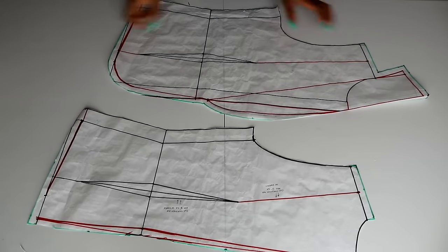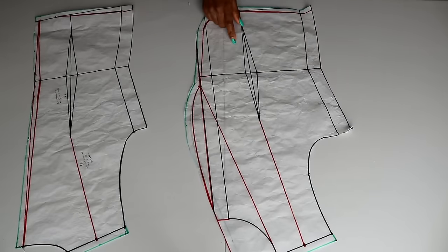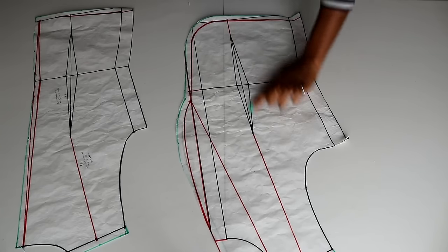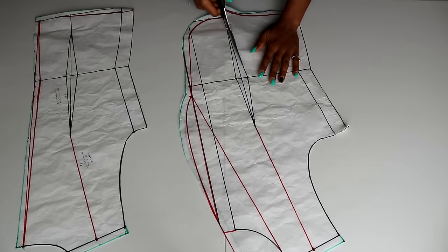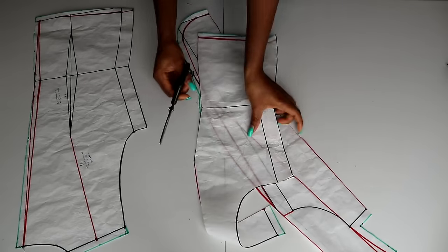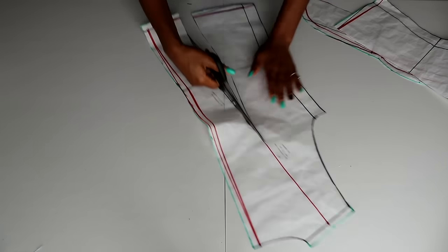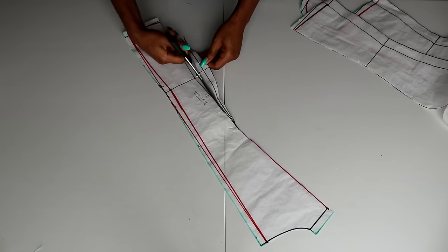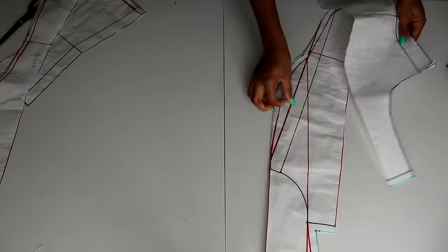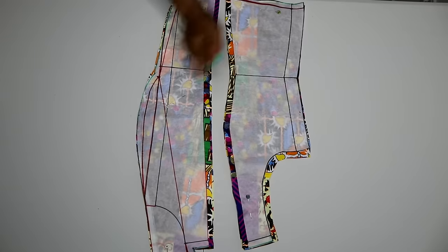Right here I have that pattern from the last video. Here is the front and this is the back. The very first thing I'm going to do is cut through the dart area — I'm going to slash through my dart area like so. I'm also going to repeat the same thing to the back side as well. As I said in my previous video, this part is optional — if you don't want your dart area cut through, you may skip it.